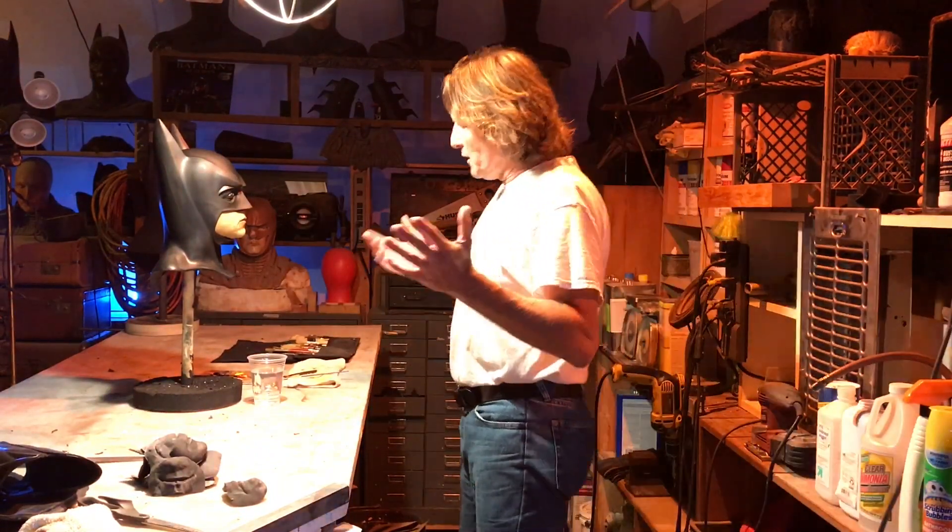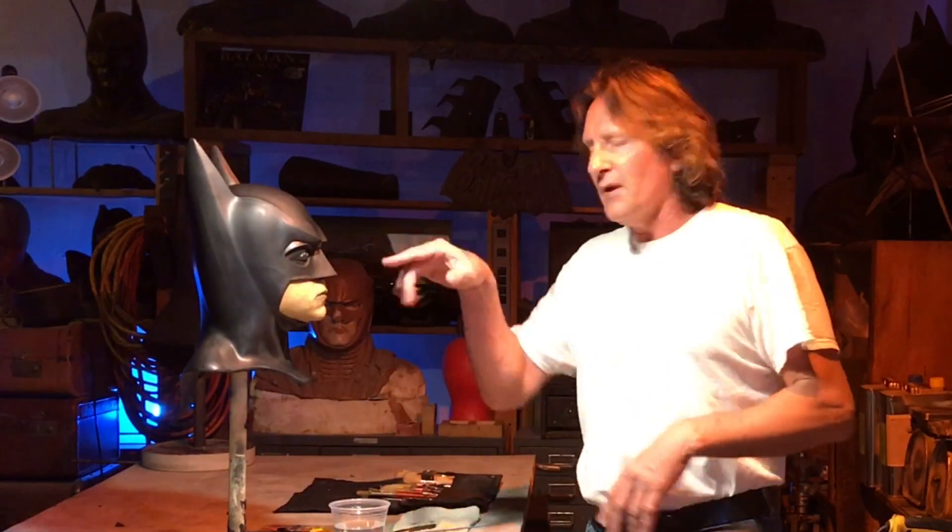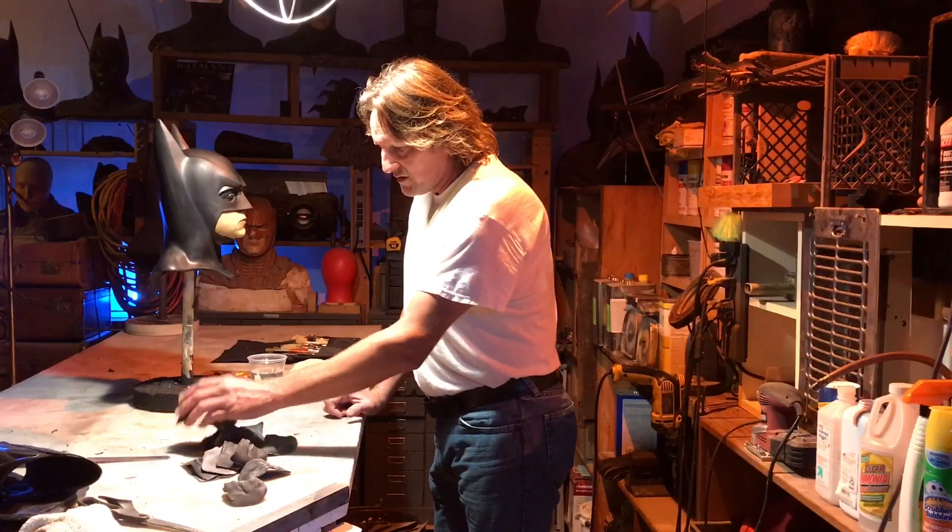Hey Bad Buddies! I thought I'd show you what I do whenever I paint a face on a cowl. Most people think you tape it off and you spray it. Well, you could do that. If you just use like the impressionist approach, it's very simple.